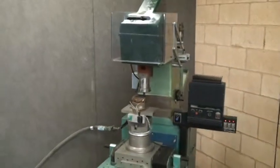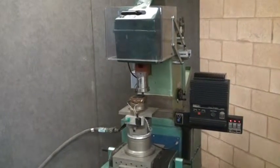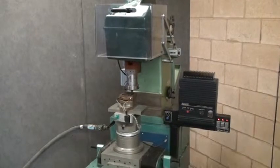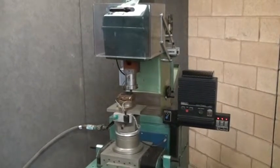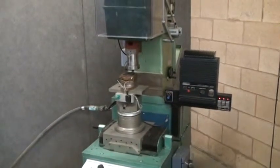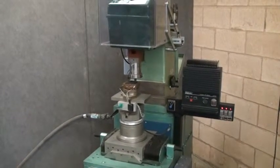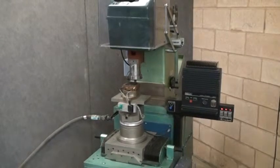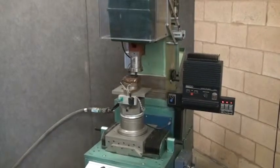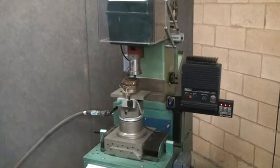The machine has multiple modes of testing. One mode is vertical impact where the top comes down and stabs into the rubber sample. Another is the abrasion test where the bed oscillates back and forth and the top comes down and scrapes back and forth on the sample. The third is a rotational test where the platen spins and the top comes down and drags into the spinning sample.